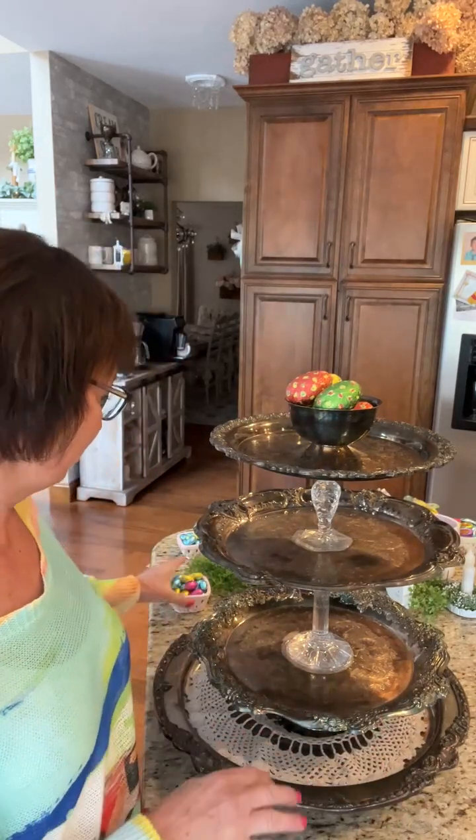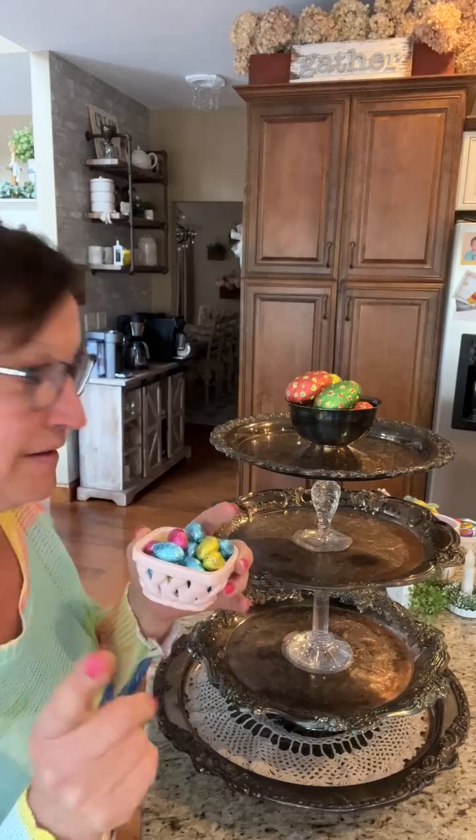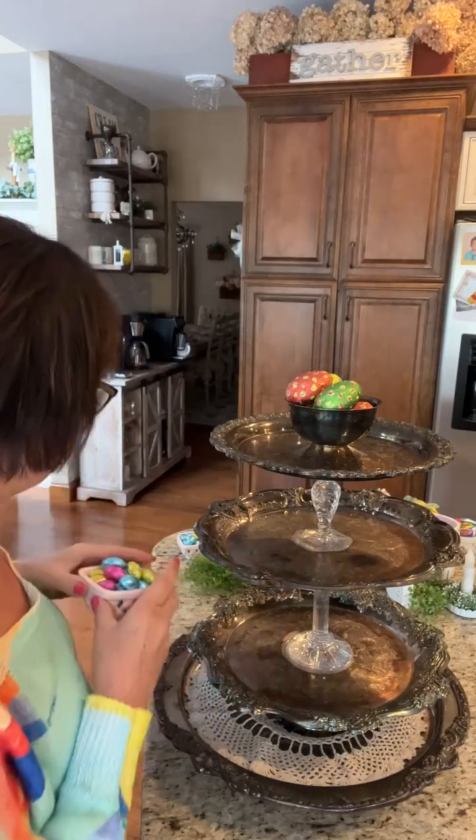I'm going to show you what I'm going to be using. Of course, I'm using these little candies and little baskets — you get two of them. I got them at HomeGoods; they're $4.99 for a set of two. I put little chocolates in there so you can just grab a candy while you're walking by.